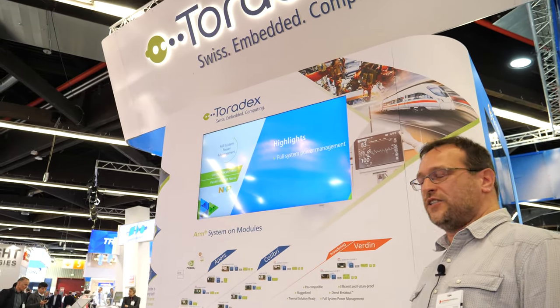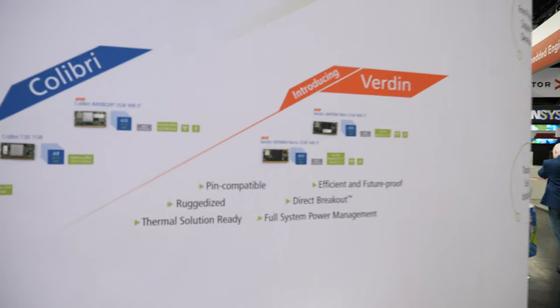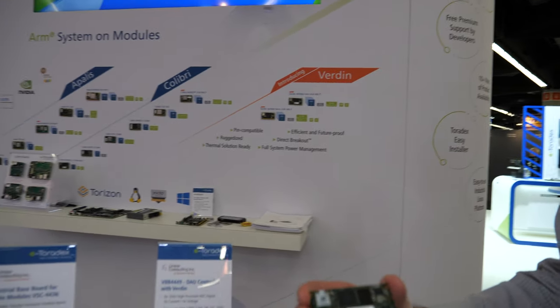We are super excited about their Verden family of computer modules. It's very new and provides a great performance-to-price ratio, and we were happy to be one of the companies that got early access to the modules.